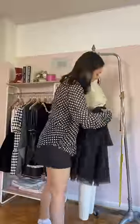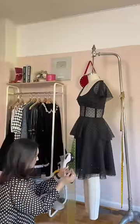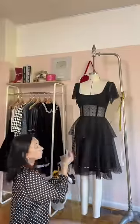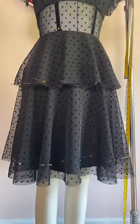Last step is to hem, so I'm gonna put it on my dress form before marking where I want the hem. This is so important for things that have flounces and bias cut fabric because it's gonna move. If you want to know what I'm talking about, go look at my tutorial because this is so important.